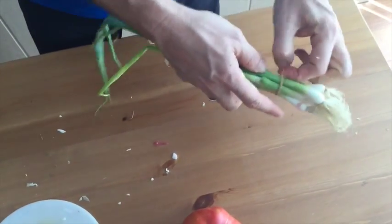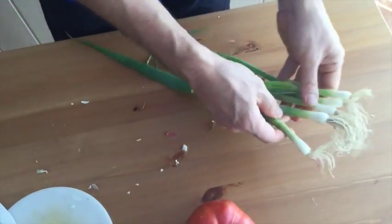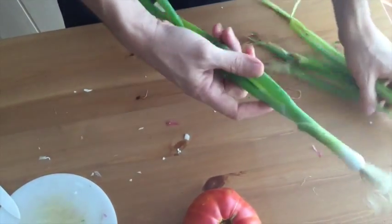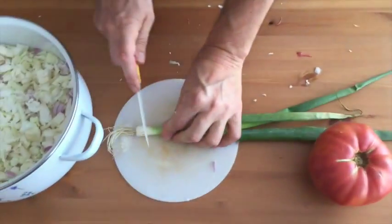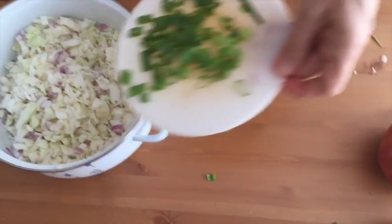Here we got some green onions. I already washed and rinsed them. I'm gonna put one nice big green onion in.